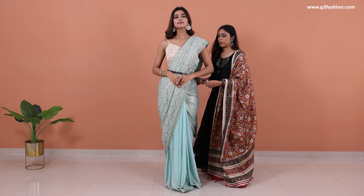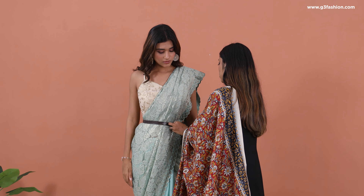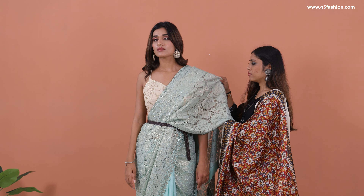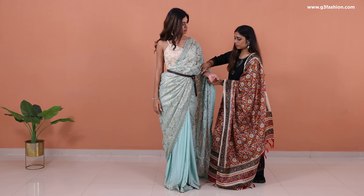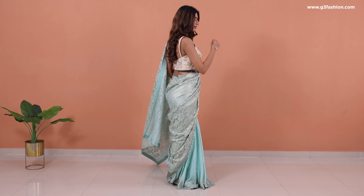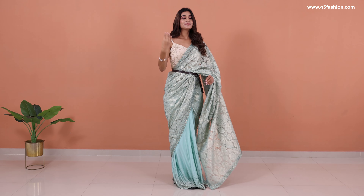Take a belt and cinch up the waistline, holding the pleats in place — you can use any belt. Now throw the whole drape of your shoulder pleats over your arm, and that completes the look. You can do this with almost any sari: organza, silk, or a net sari like this.